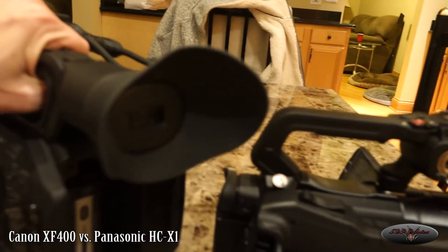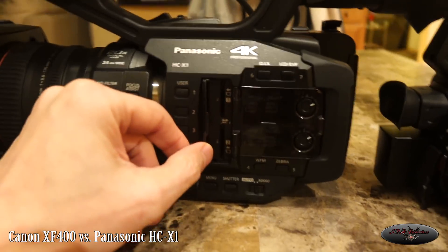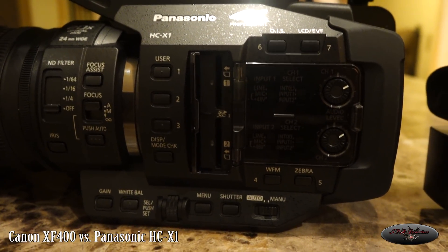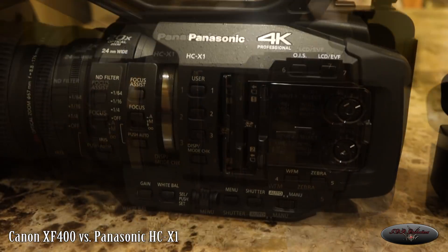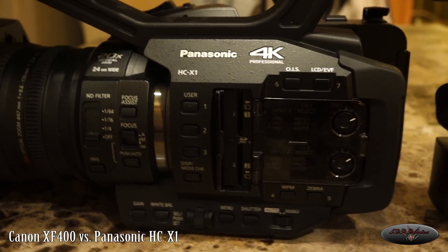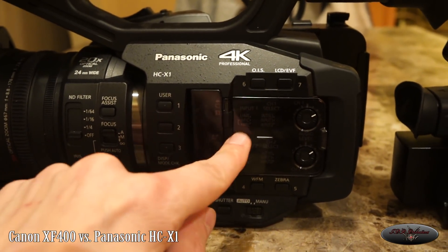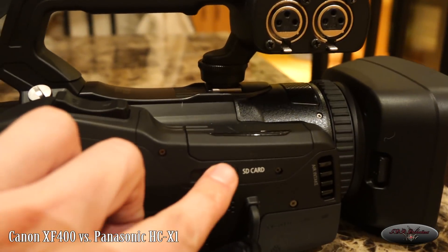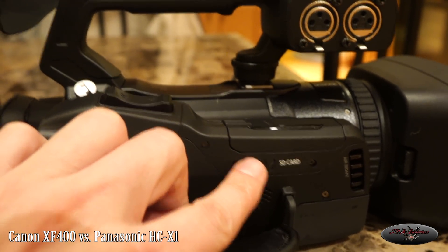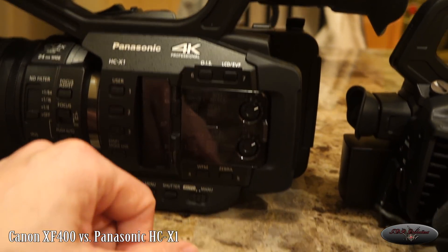The card slot on the Panasonic is right here and I kind of like it better. On the Canon it has a spring-loaded flip switch, and I worry that could eventually break. I prefer the Panasonic's little door design — you're not going to accidentally pull a card out either. I also like that the audio settings are built into the side of the Panasonic camera so you can make your adjustments right there, where on the Canon everything is kind of under the classic pull-down off the detachable handle.